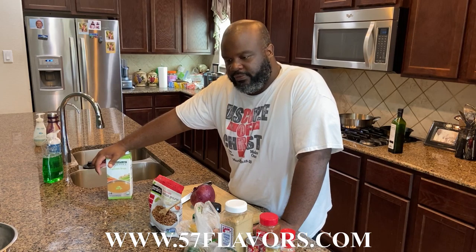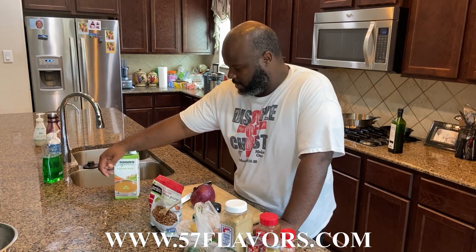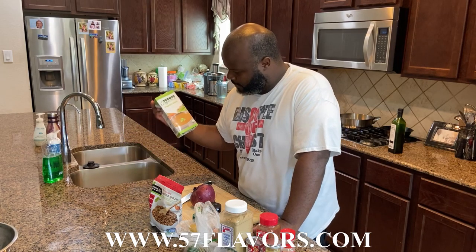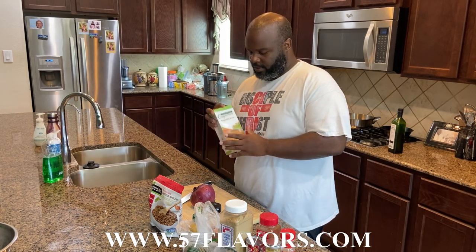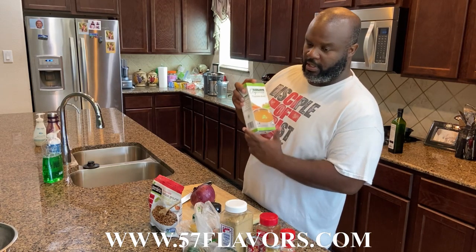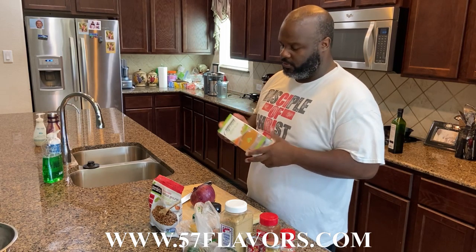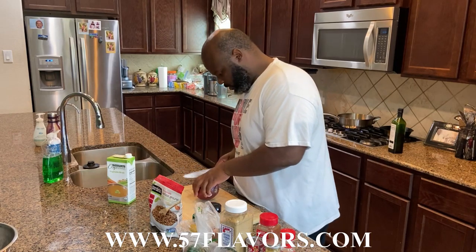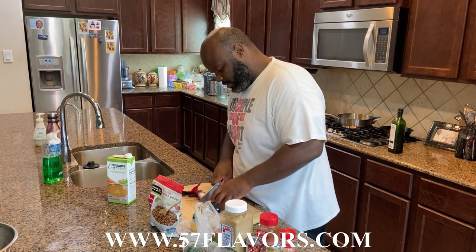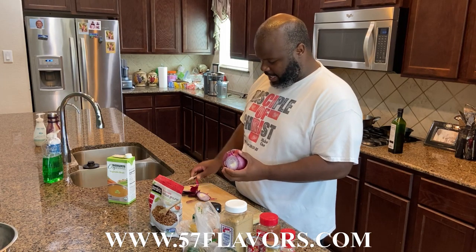Vegetable broth is also very flavorful. You don't only have to buy it at the store as chicken and beef broth — they do have vegetable broth. When you think about all the great flavors you like in broth, they're actually from vegetables. So vegetable broth is a great option.